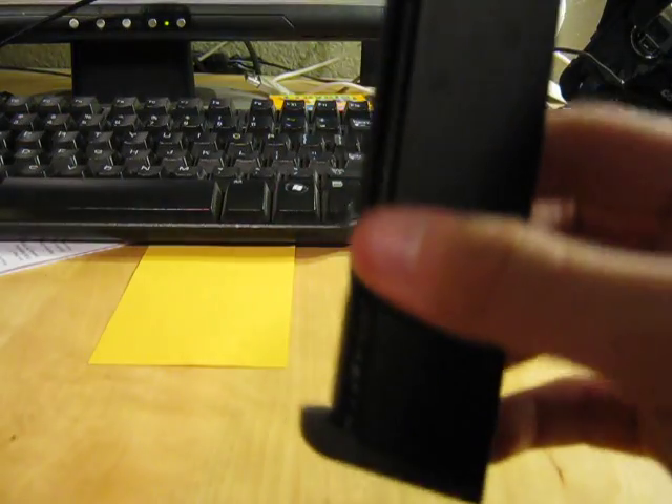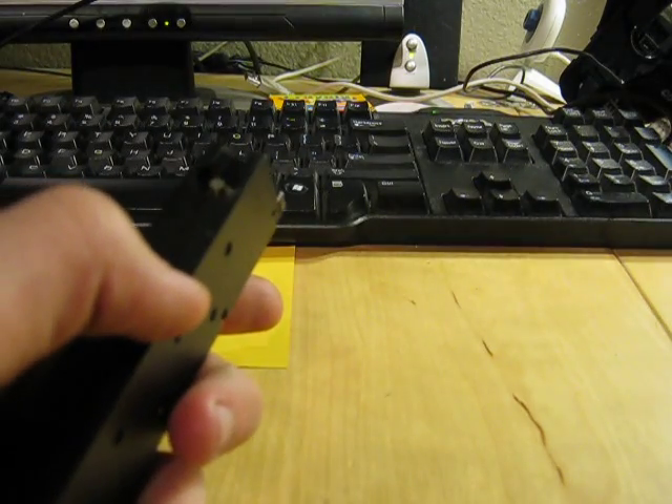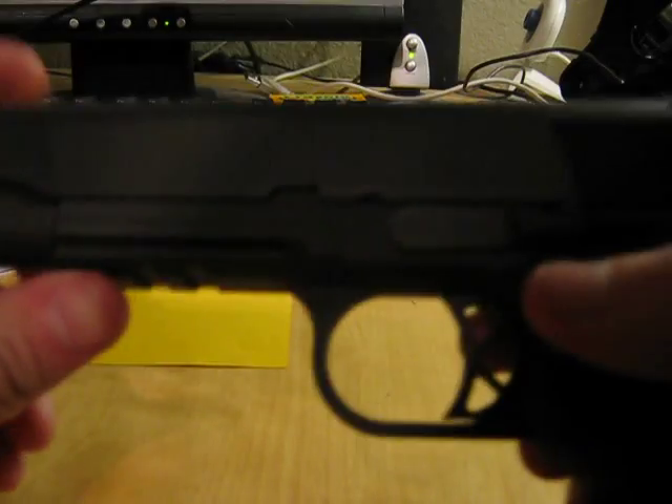Two mags is amazing because one of these mags is $25 a piece. So if I wanted to get a third mag, it would cost me about $30 with shipping.